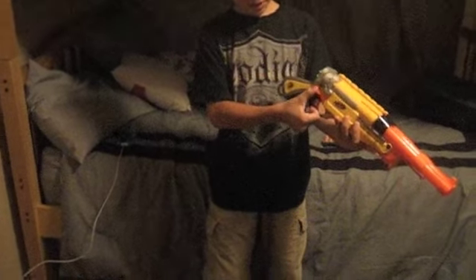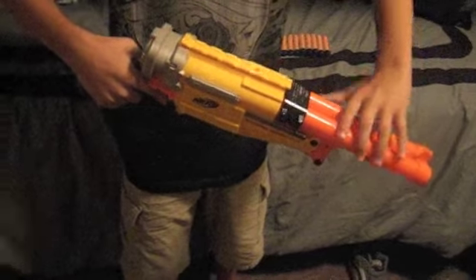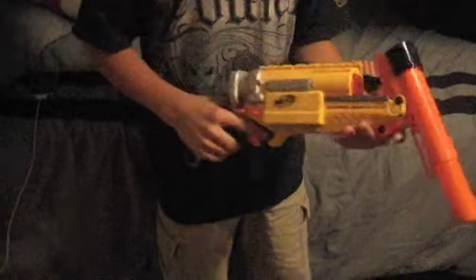First of all you press this button right here for it to come out, then you just simply slide it out, pull it until you hear the loud click.